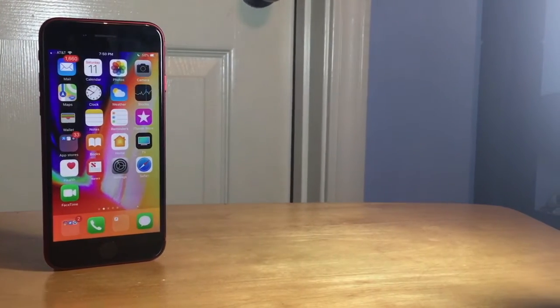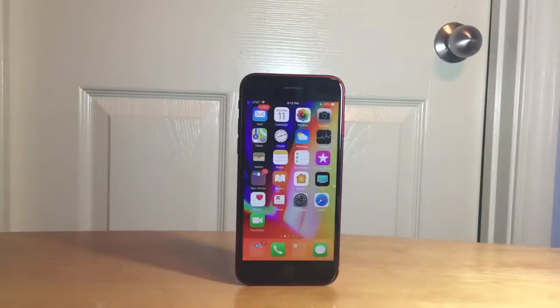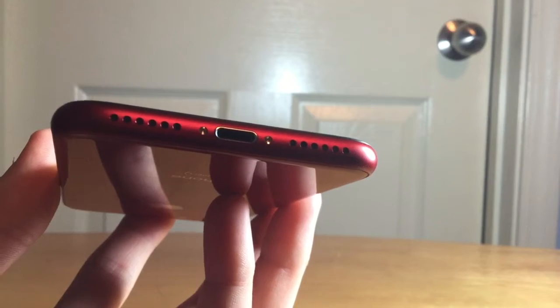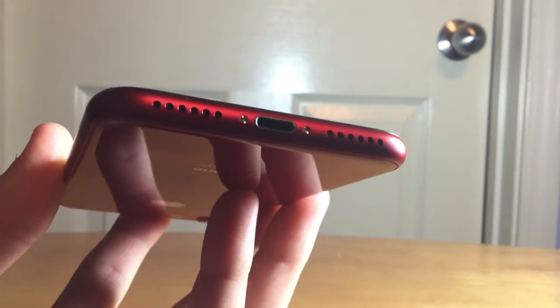The iPhone 8 has a 1821 milliamp hour battery and the 8 Plus has a 2675 milliamp hour battery. And just like the iPhone 7 series, there's no headphone jack.